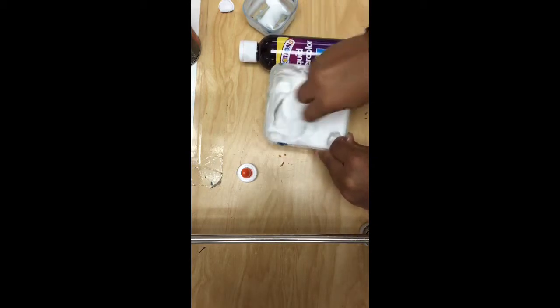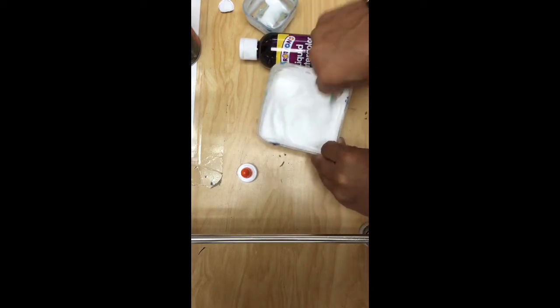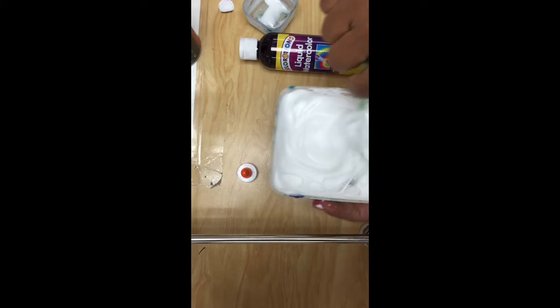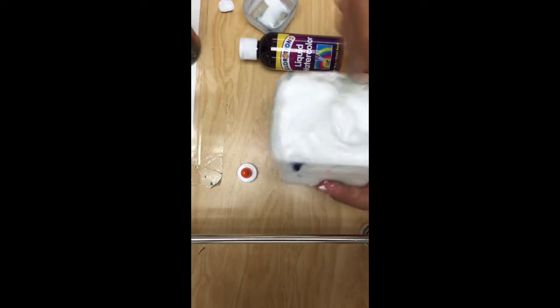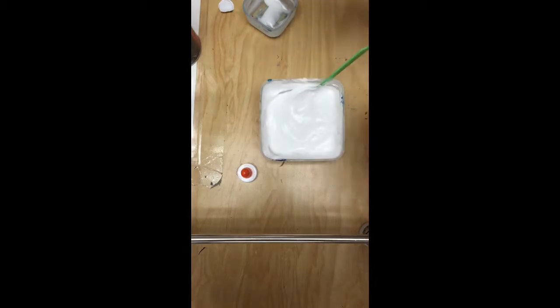It looks like Cool Whip. Is it Cool Whip? No, it is not. Do not eat this — don't even think about eating it. Just go ahead and whip it up like it's some eggs. It has a nice little texture to it. Alright, I got all of my stuff mixed up. Next step — let's get some coloring in here.